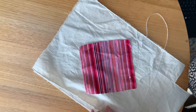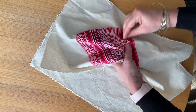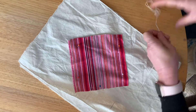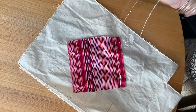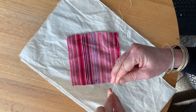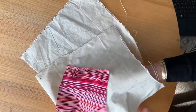Now I've got white thread today just so hopefully you'll be able to see it as I start. I've secured this firmly and I'm going to put a knot in the end of my thread here. Just do that and roll it and pull it, starting from the back.